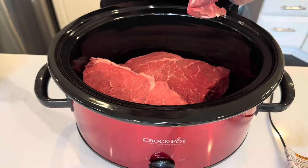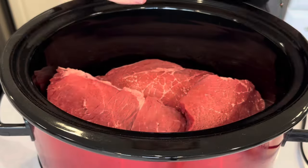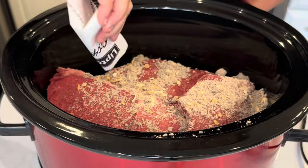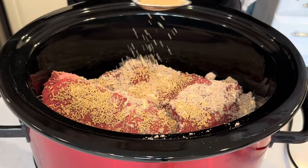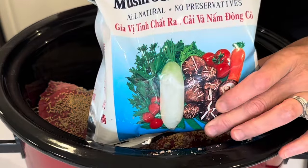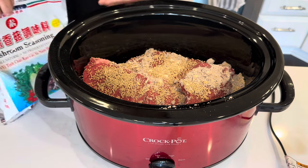There's a little bit of fat on this piece. I'm going to leave it and let that render down for flavor. I can link the mushroom seasoning down below — I absolutely love it. But if you don't have it, you could just use a couple packets of the Lipton onion soup mix.